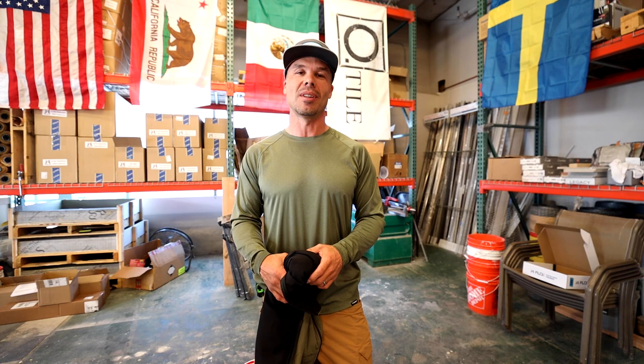You guys make that possible by watching these videos and supporting. So for that, I thank you. And before I go — I love you. I love being your Tile Coach and we'll see you on the next video.